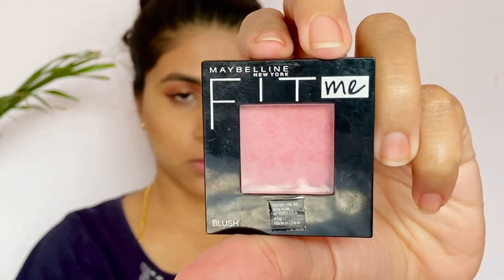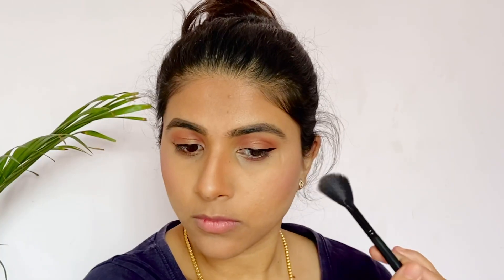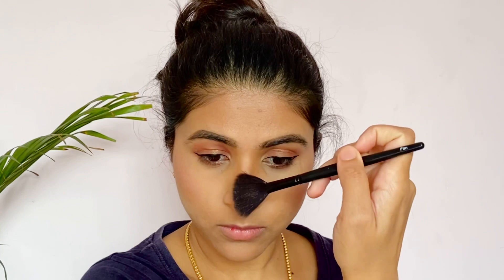I will use the shade Rose from Wet n Wild for blush, and apply it with a blush brush.